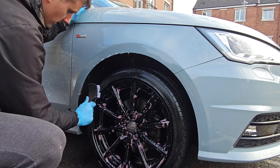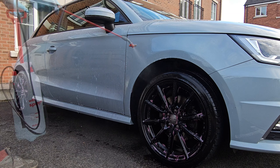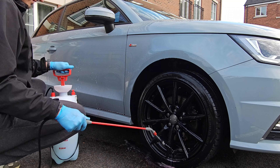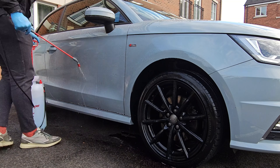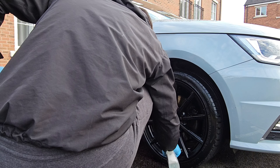Just going to agitate the tires now, using the pump spray to rinse off the tires and the wheels, and add some protection as in the previous video.